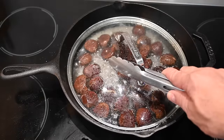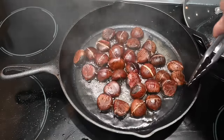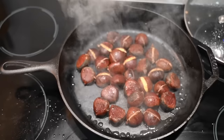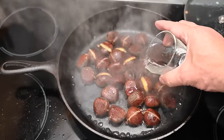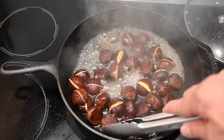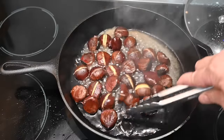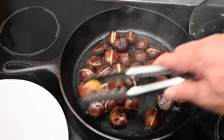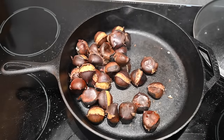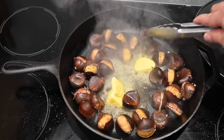After a couple of minutes you can see some of these starting to split open already. Give them a stir and make sure they're all flat side down. I'm going to open this up — we're almost out of water but they're not all open yet, so I'll add a little more water. Some are done, some aren't — get them in the center and give them a mix. A couple of the done ones I'll pull out for a minute, then put them back in. Now all the chestnuts are done.